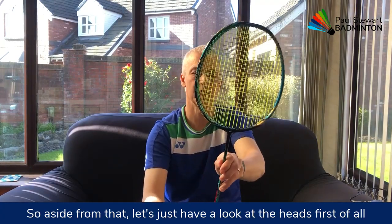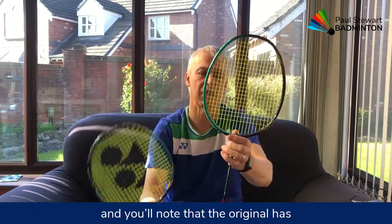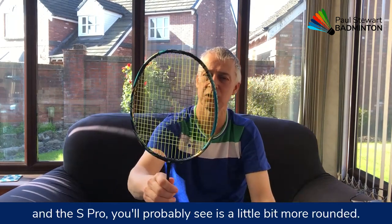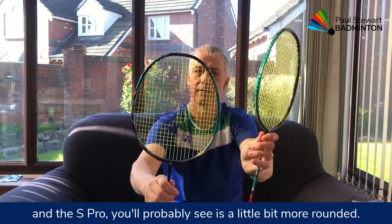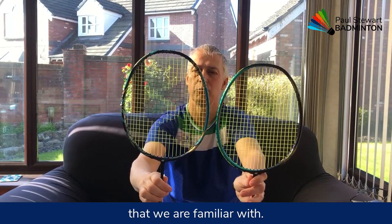Let's have a look at the heads first of all. You'll note that the original has the more familiar isometric head shape, and the S Pro you'll probably see is a little bit more rounded — not quite the sort of squareness at the top that we're familiar with.